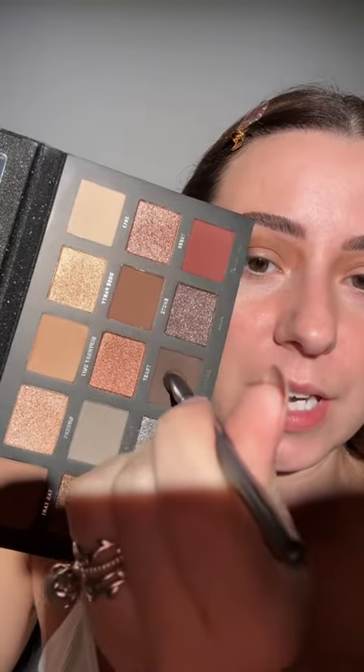Grab this shade on the side of the brush — when we grab it on the side, we're able to just press it right in here very quickly and evenly. If you have hooded eyes, where you pick up your shadow on your brush matters so much. Picking up this shade on the tip of the brush lets us have a lot more precision, and we're able just to press it right out of that fold.